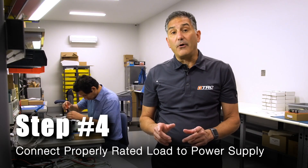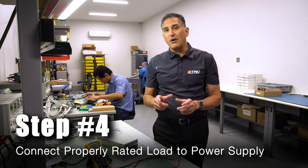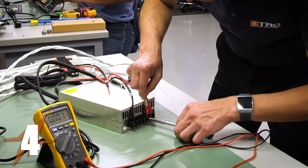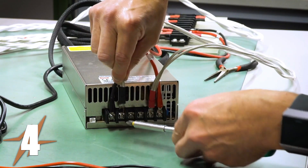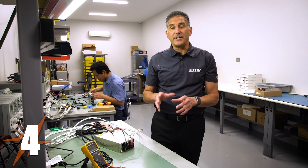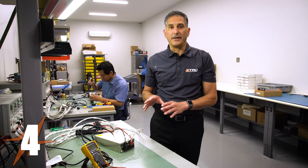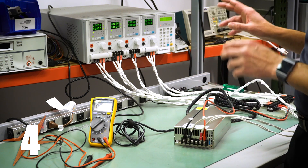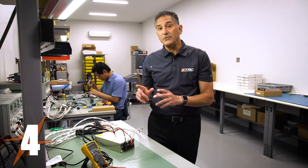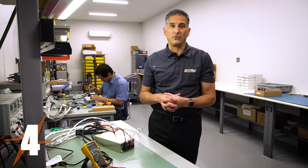Step four is connecting a properly rated load to the power supply. If the system load is known, we connect the properly rated system load. If the system load is not known, we connect the power supply to its maximum rated load. In this case the system load is not known, so we're going to connect the maximum load. I've wired the power supply to two load channels — each channel is rated for 300 watts — so the power supply is being loaded with 600 watts total. Let's now turn on the load.